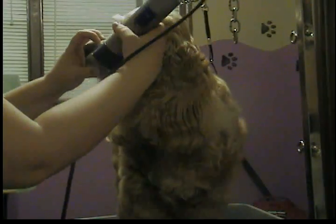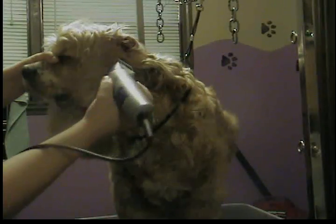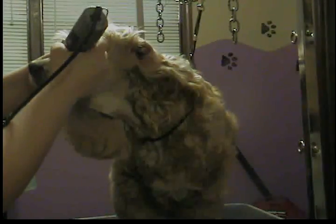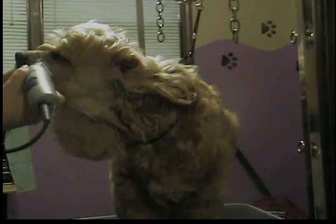I'm going to take my number 10 T-blade, start at the corners of the eyes, and work my way forward. I'll also lift up the ear and start at the back of the ear canal, working my way forward against the hair, all the way down his nose, lips, and everything.